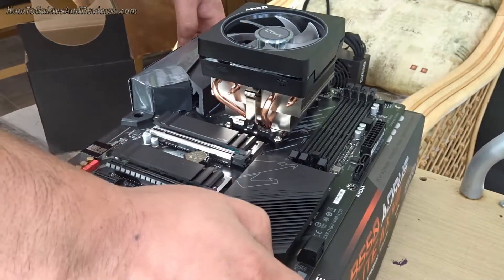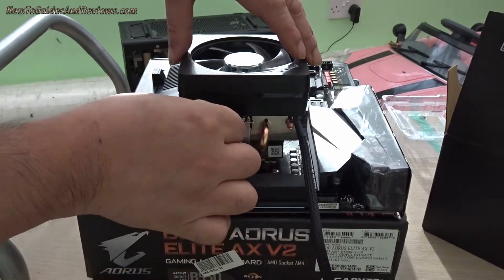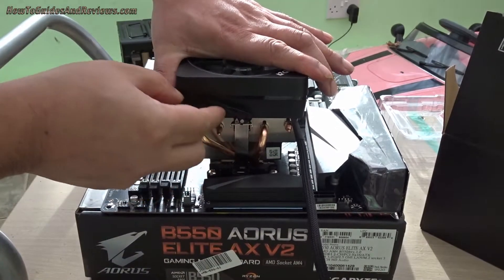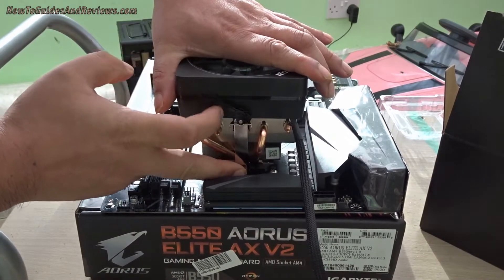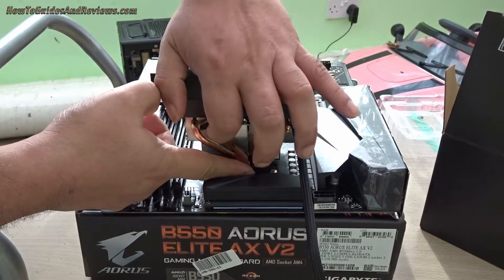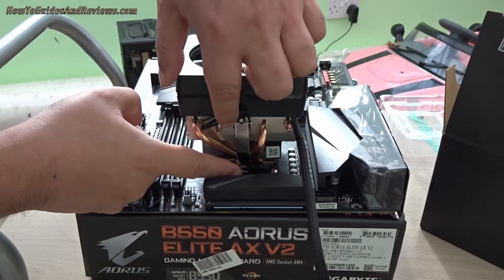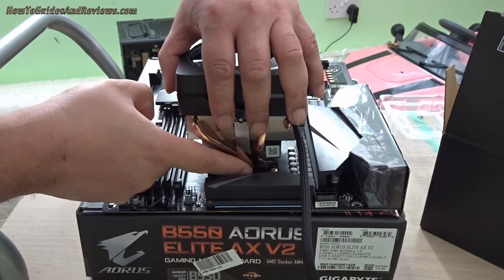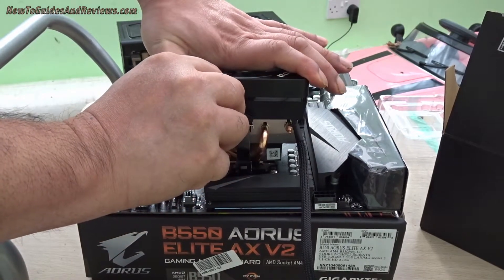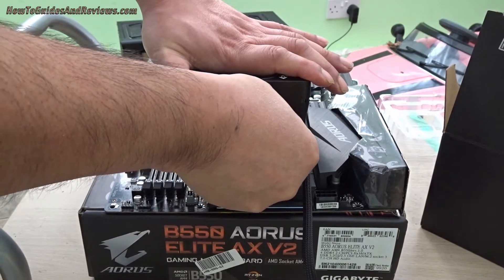Next we're going to do the other side, which is the clamping side. We're going to position this so it goes over — you might have to push down a little bit to get the latch over the hook. Now apply some force on top and push the lever all the way, so it's fully tight and locks in place.